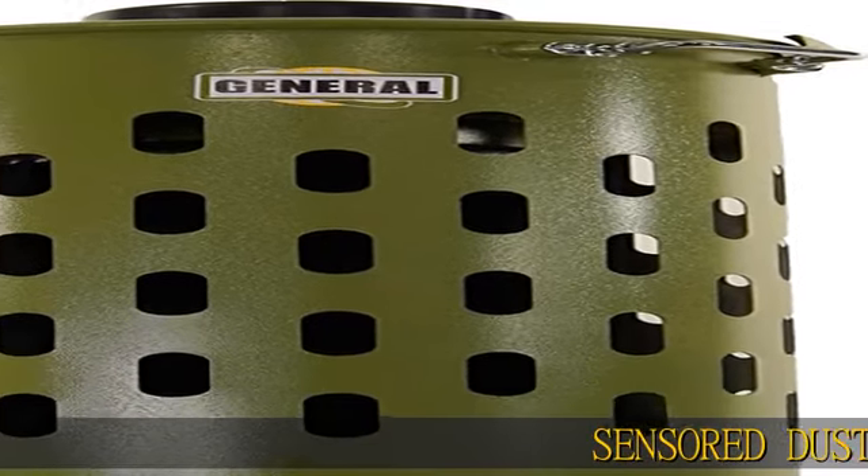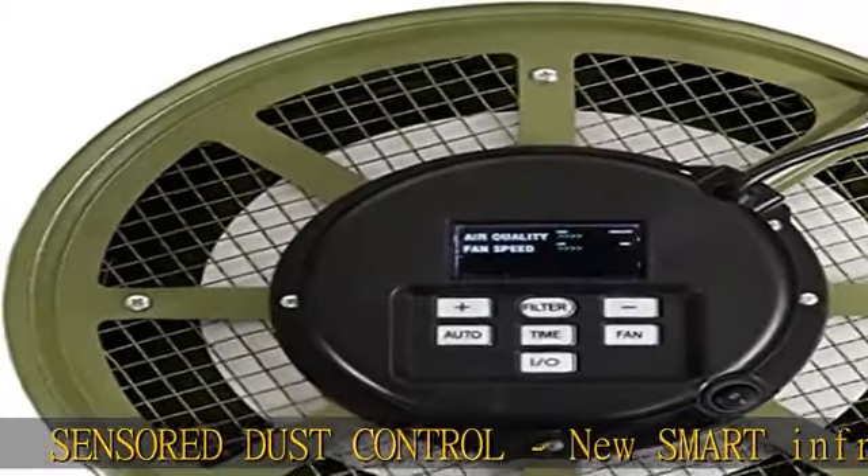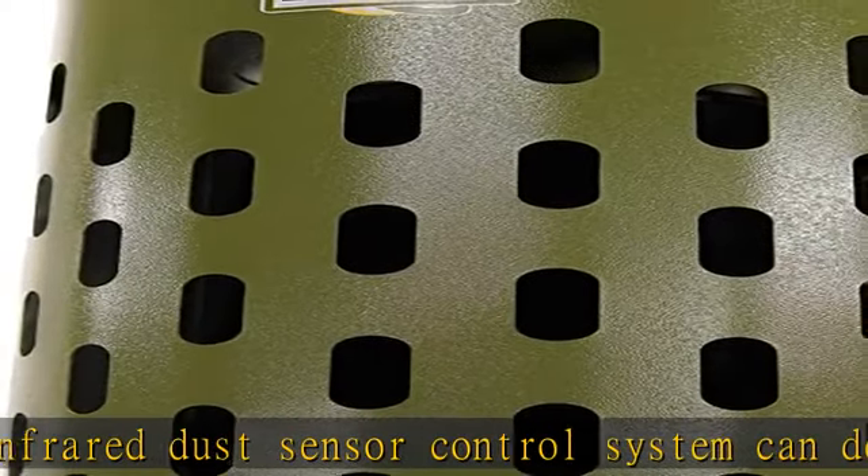Sensor Dust Control. The new smart infrared dust sensor control system can detect more than one micron particle in the air, such as cigarette smoke, house dust, mold, pollen, etc.